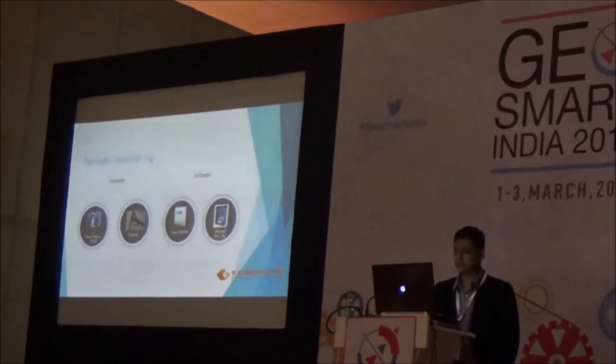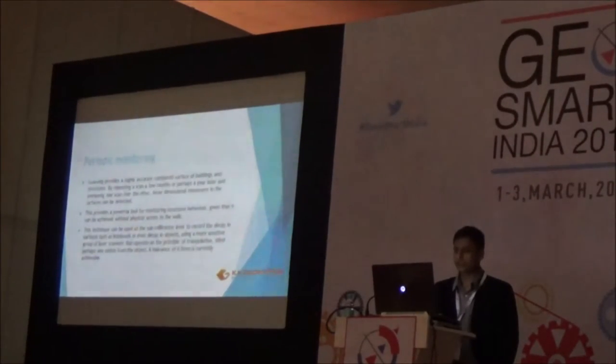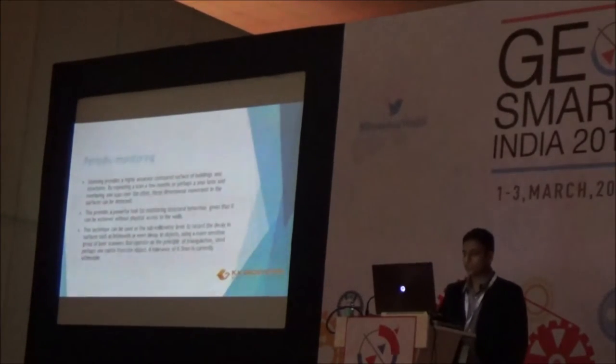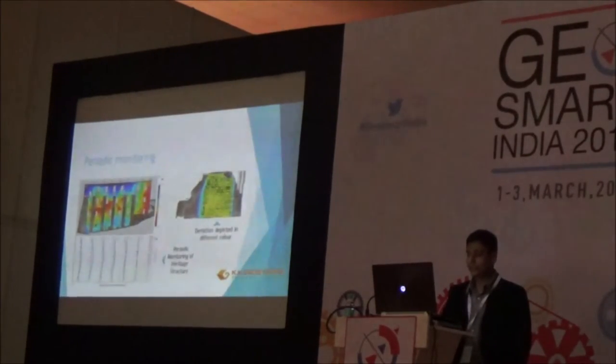Then we have periodic monitoring. As a structure gets older it deteriorates. You need to periodically scan and upload the data into software which will compare it with previous data, generating a 3D inspection report showing where deterioration is more severe, so that restoration or reconstruction work can be prioritized to minimize damage to the monument. A 3D monitoring report uses different colors to depict deviations in different areas, and cross-sectional views can be used for checking the periodic health of the heritage structure.